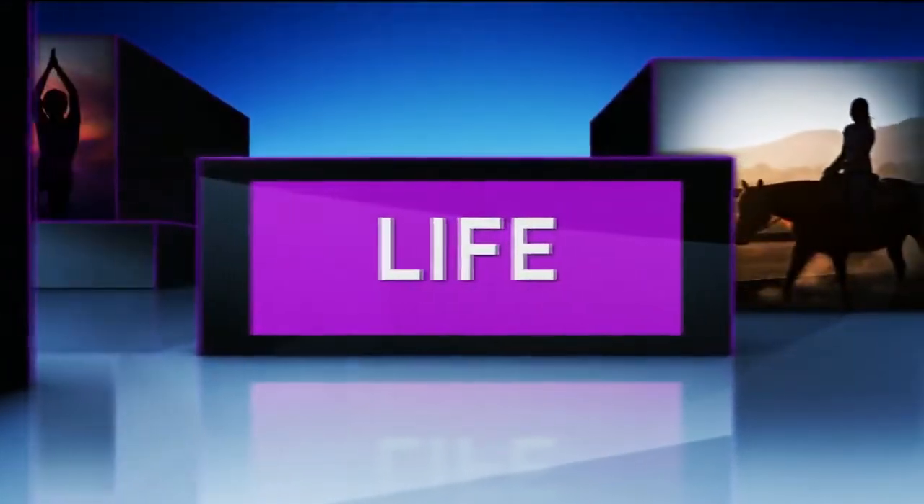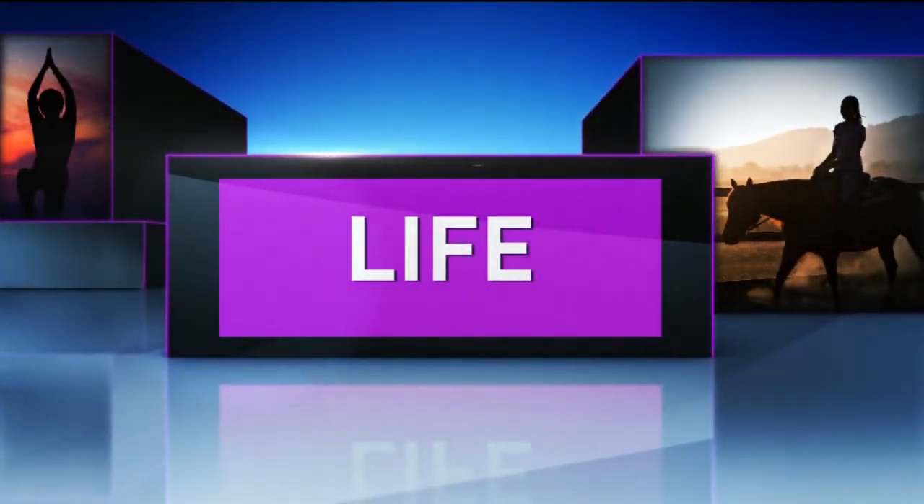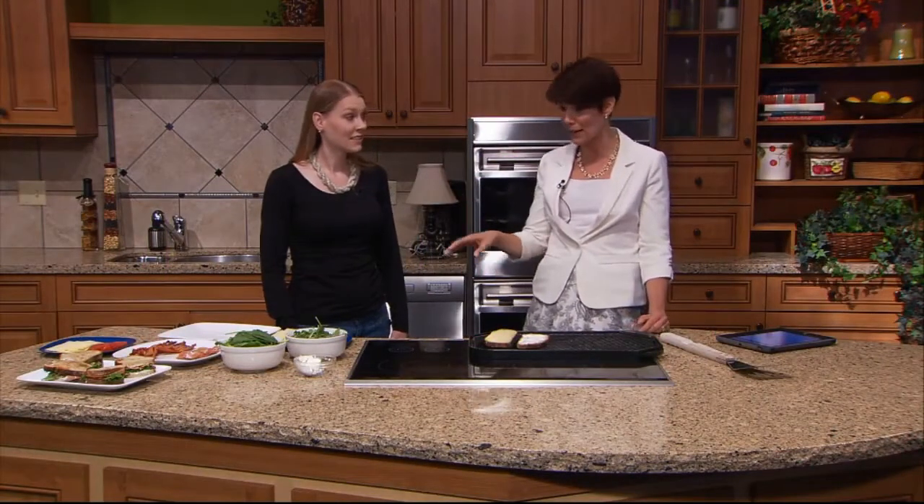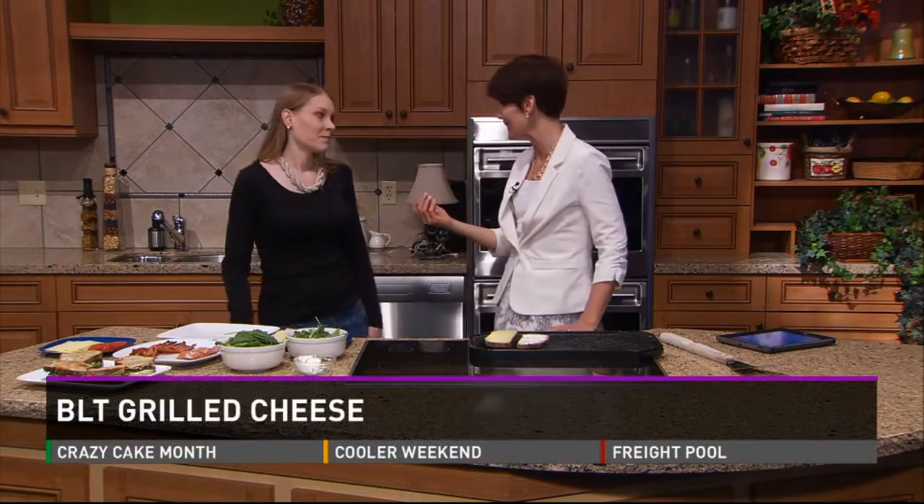Hi, it is time for our Friday Farmer's Market Preview. Jackie Karajosha is back with us and today you have brought stuff that are at the Farmer's Market right now. You brought some arugula and some spinach and all sorts of lettuces.